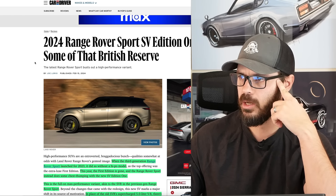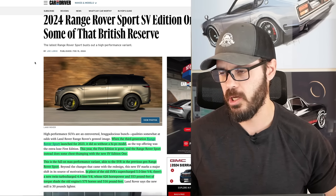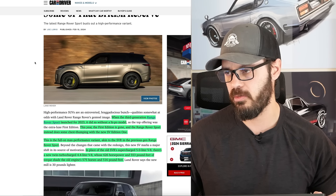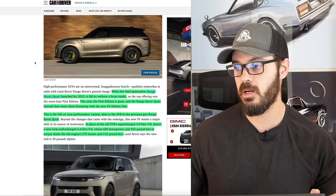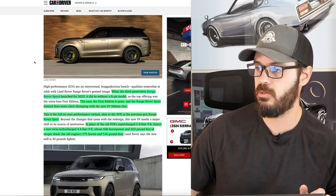Let's have a look at this article from Car and Driver to see what this Range Rover Sport SV Edition 1 is all about. When the third generation Range Rover Sport launched in 2023, it did so without a high-power model. However, this year the first edition is gone, and the Range Rover Sport does some chest-thumping with the new SV Edition 1.